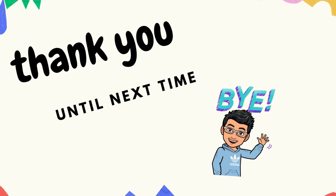Okay, that's our lesson for the day. Thank you very much for listening. I hope you learned a lot. Until next time, bye!